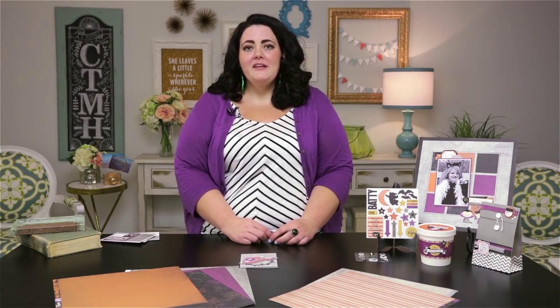So as you can see, this paper collection has everything you need to make great Halloween themed artwork, or whatever kind of artwork you would like. To learn more about the Nevermore collection and other Close to My Heart products, contact your Close to My Heart independent consultant. And if you don't have a consultant, visit CloseToMyHeart.com to find one in your area.